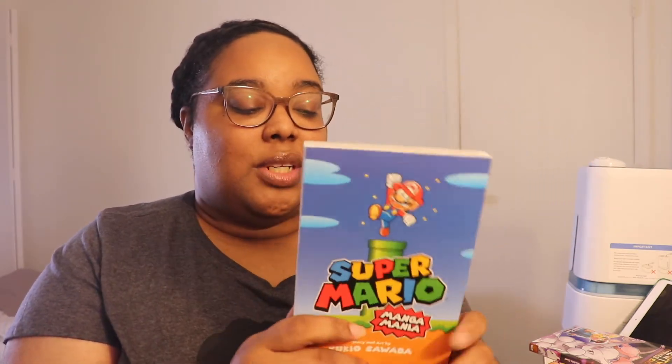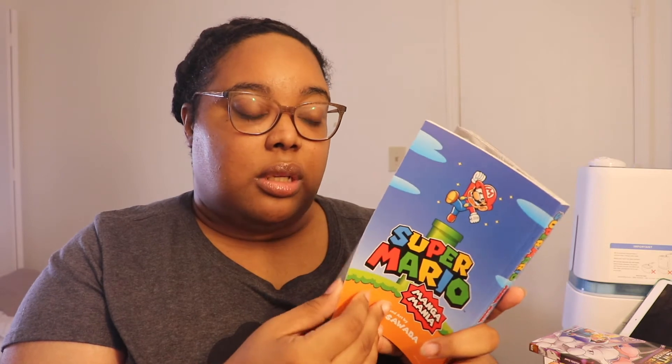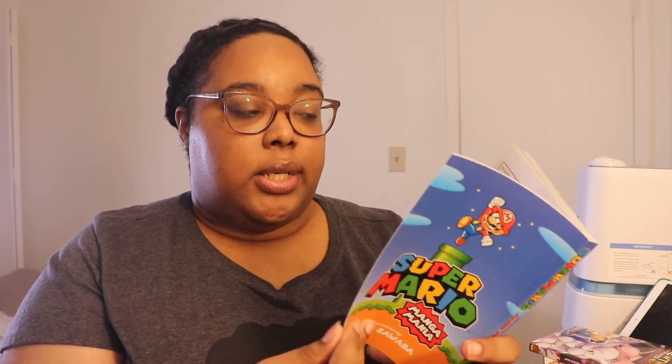I'll start with the two mystery mangas and save the featured one for last. The first is Super Mario Manga Mania, story and art by Yukio Sawada — it's a manga with stories based on Super Mario games. I don't know how interested I'd be in it since I'm not personally drawn to mangas centered around video games, but I'll give it a try with no promises I'll finish.